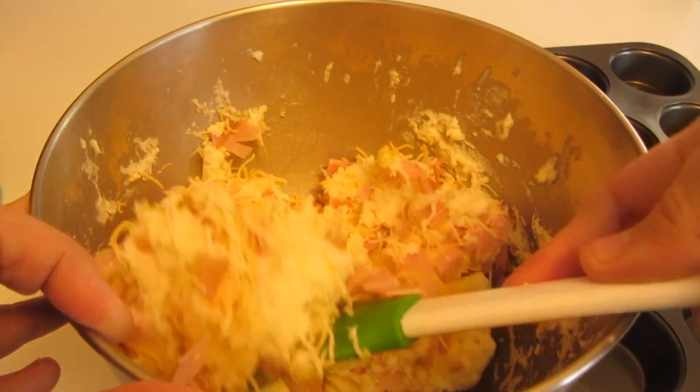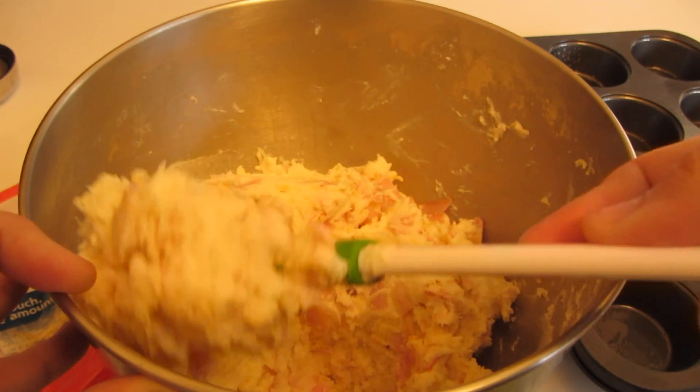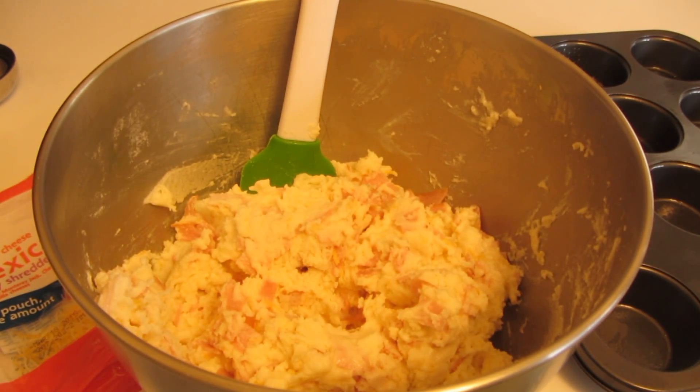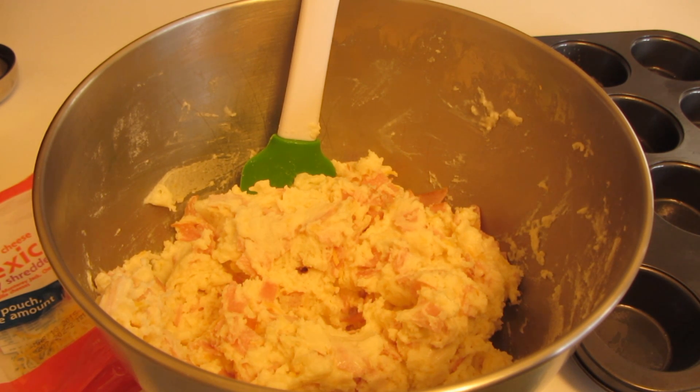Let me show you what it looks like after it's all mixed — here's what the batter looks like. I'm going to use an ice cream scoop to help evenly measure out the muffins and place them in a muffin tin that's been sprayed with cooking spray. In the meantime, I have my oven preheated to 400 degrees.